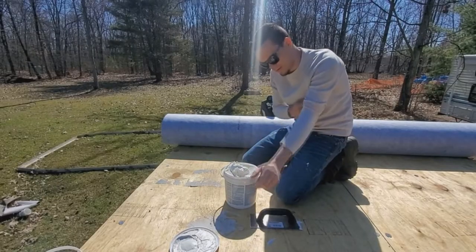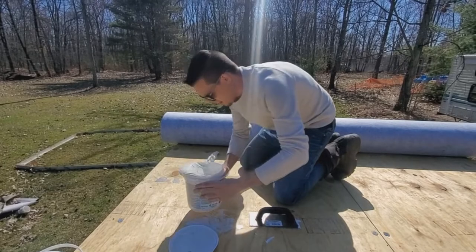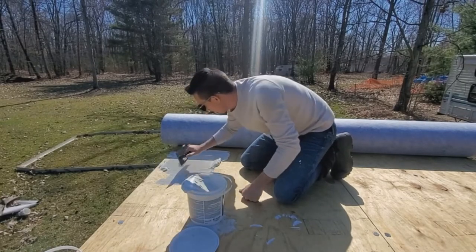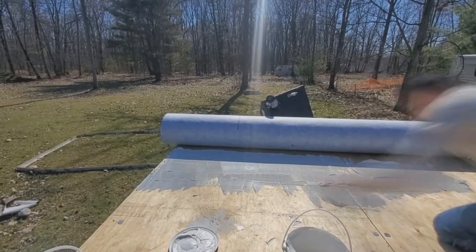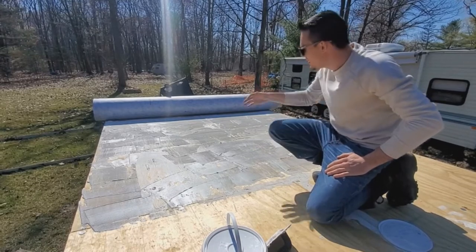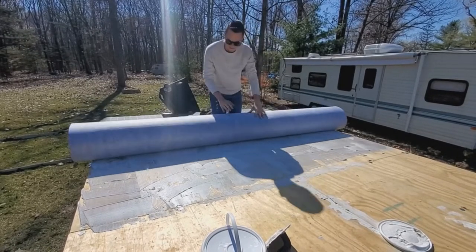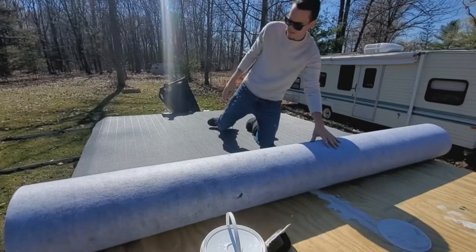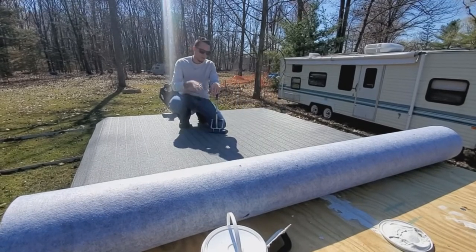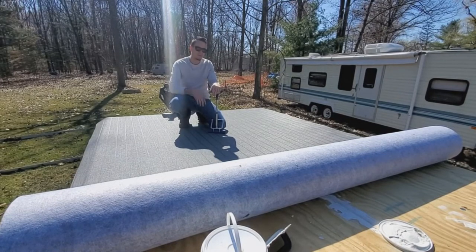So we got this part of the boat done. I'm going to roll down the vinyl and we'll continue off to the front. There's the back of the boat. I'm going to go over this one more time with the roller, then we'll begin applying glue on the front and continue to roll out the new vinyl.